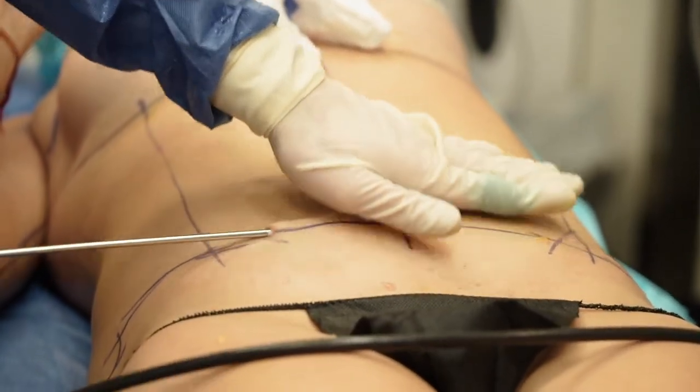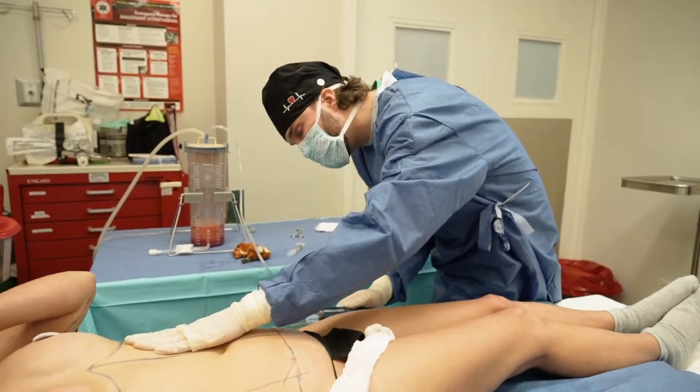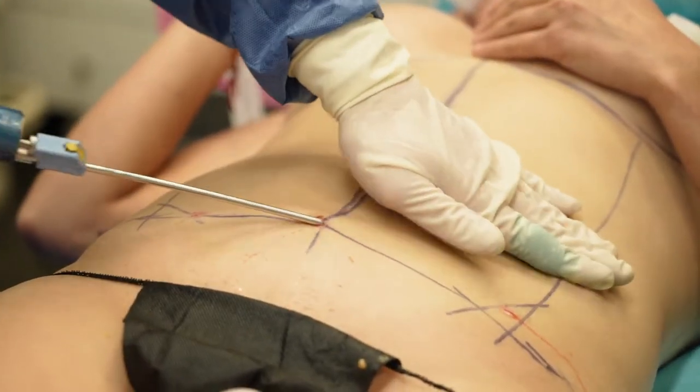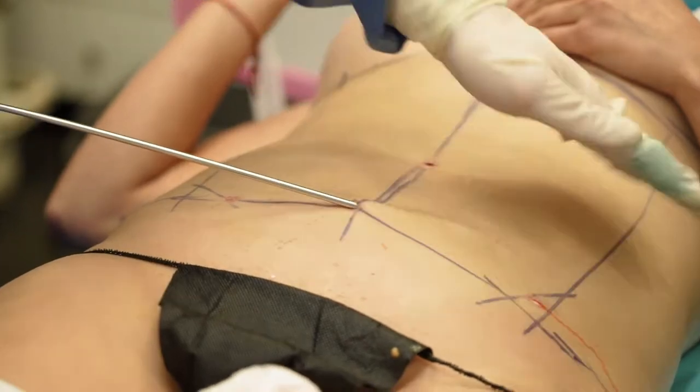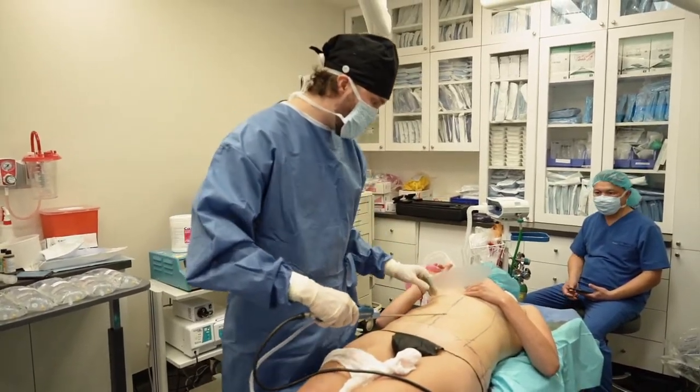I'm just smoothing everything out. I'm getting to the end of this. I want to stop on the lower stomach — I think we've got all the fat from the lower stomach, and I think we've got all the fat we need from everywhere.